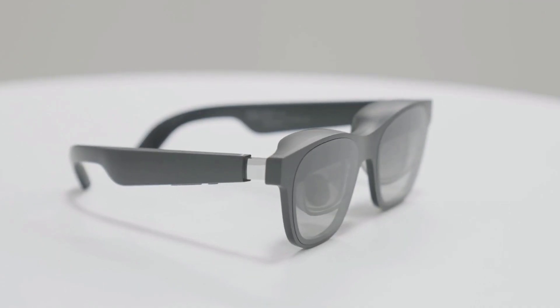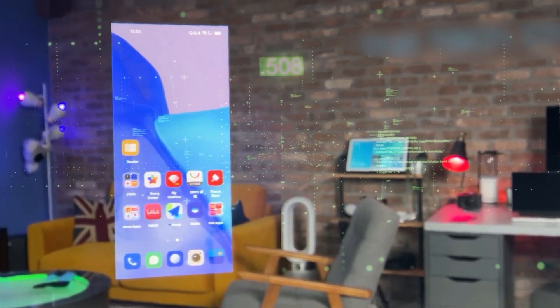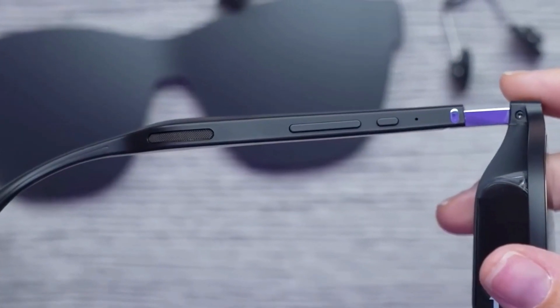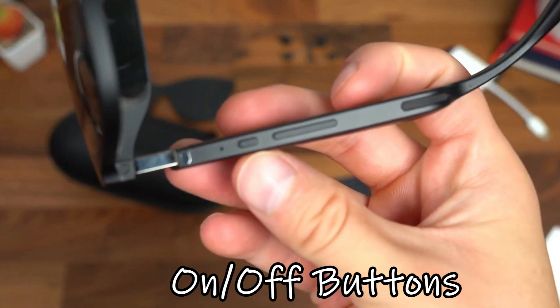The inner lenses are another obvious indication that the Unreal Air isn't a typical pair of glasses. The ability to reflect an image from your phone's screen so that it appears to be floating in front of you is what gives the glasses their augmented reality capabilities. The glasses also have two tiny speakers on each arm, brightness controls, and an on-off button on the right arm.